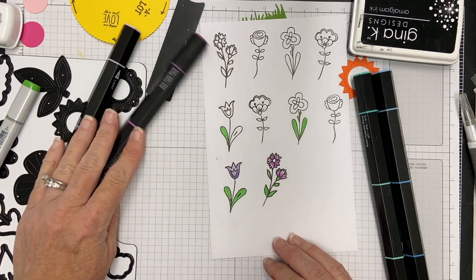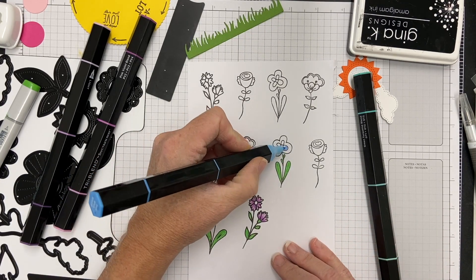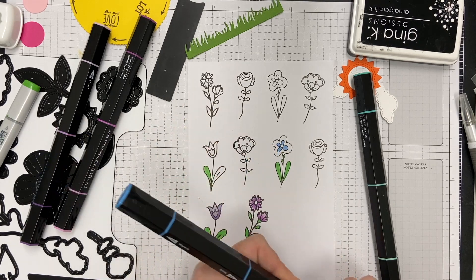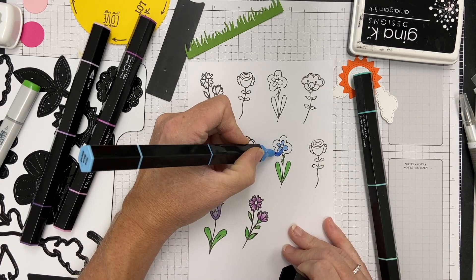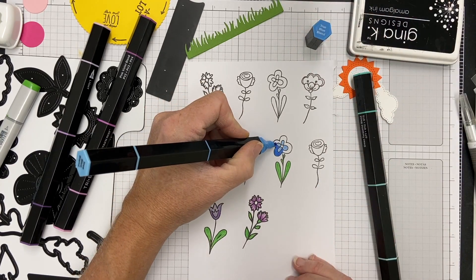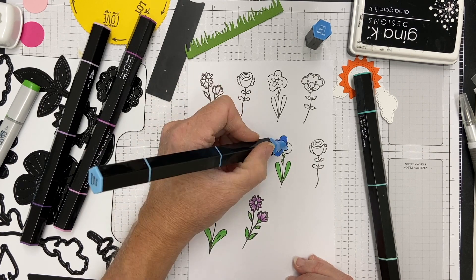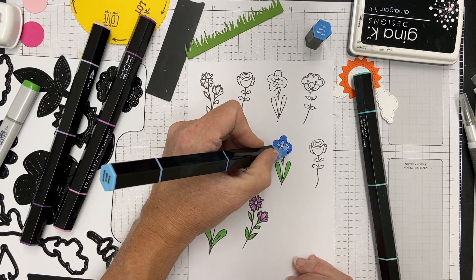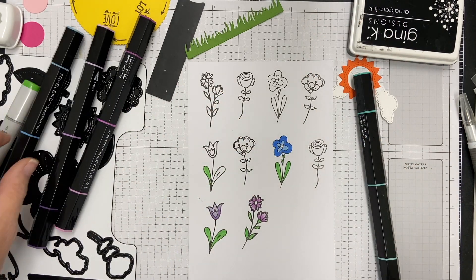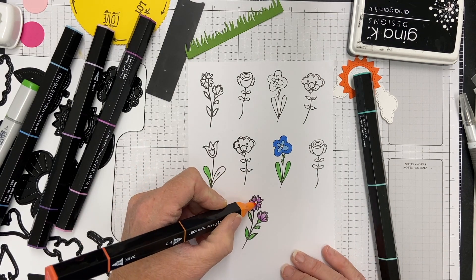I've got those two flowers colored. I'm coming in with a lighter blue to color the center, then coming back with the dark blue — 'true blue' — and blending that in for a nice contrast. I'll take some orange Spectrum Noir marker and color that center in. Those will be ready to go through my machine.